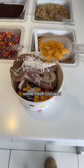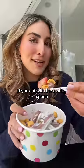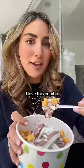Some fresh coconut, a sprinkle of nostalgic cereal for crunch — she's pretty! Be sure to sit and fully enjoy it. If you eat with the tasting spoon, it'll last so much longer. I love this combo.